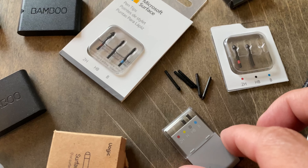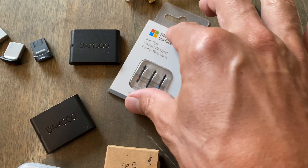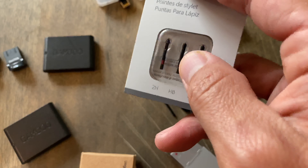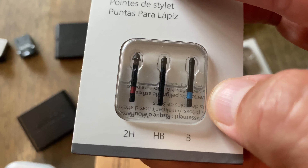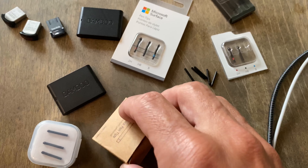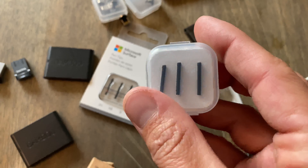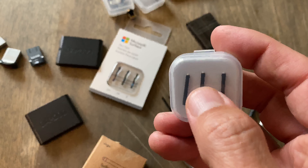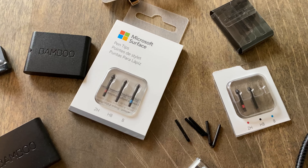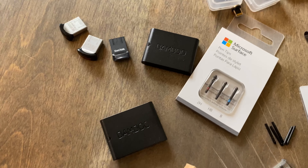For pen tips, the standard Microsoft pack comes with HB, B, and 2H tips and is roughly $13. I don't prefer it — what I actually prefer is the ones I sell, which are all HB, the same exact material and design, just with the tips I use. The B tip is fine but there's a negligible difference, and the plasticky tip I personally don't use. That pack is $10.